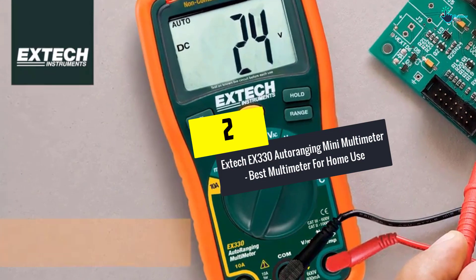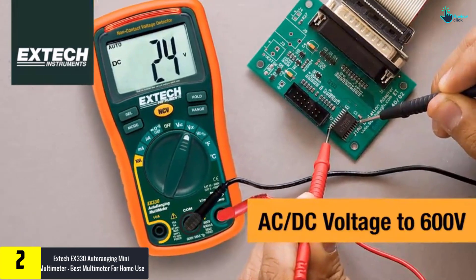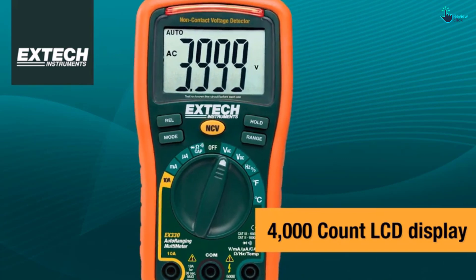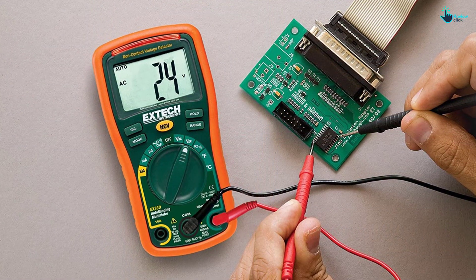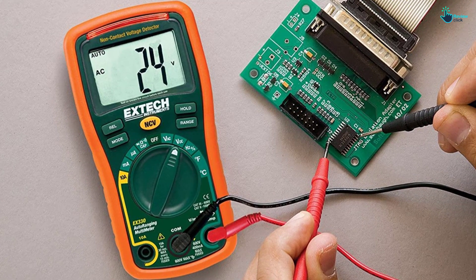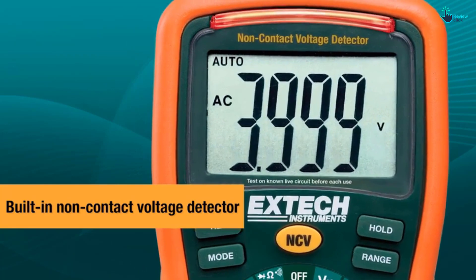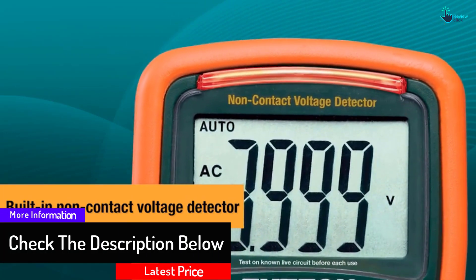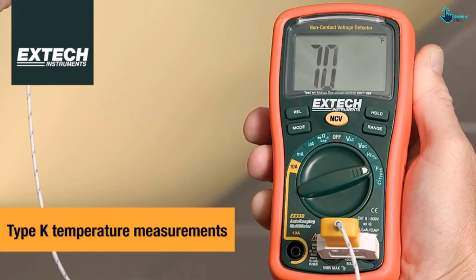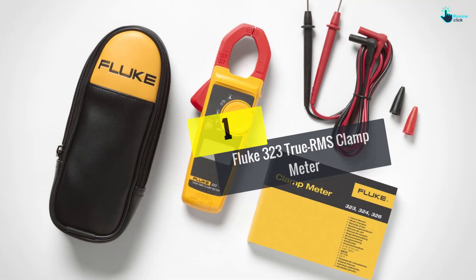At number 2 we have the Xtech EX330 Autoranging Mini Multimeter, the best multimeter for home use. The EX330 comes with various great features that make it ideal for versatile use. It features a convenient digital display screen that is easy to read, and an AC voltage detector that uses a combination of an audible beeper and LED lights to alert you to the presence of voltage near outlets, live wires, and switches. Auto power-off allows the meter to switch off when left idle. It measures AC/DC voltage to 600 volts with 0.5% accuracy, up to 10 amps, and can test current, frequency, capacitance, duty cycle, continuity, diode, resistance, and voltage. It runs on two triple-A batteries and includes a holster.